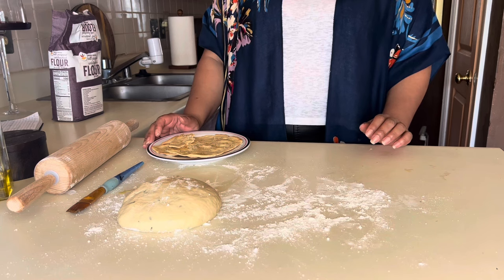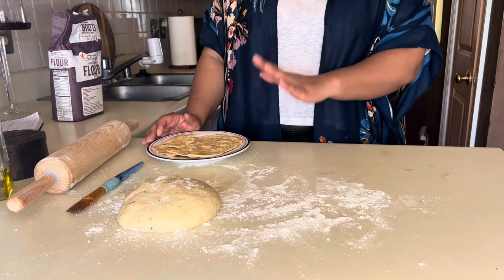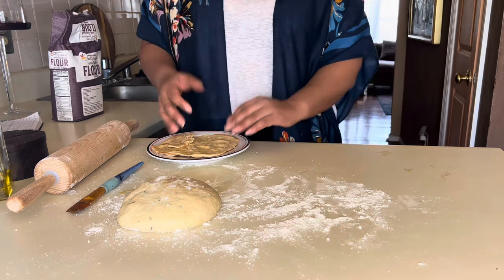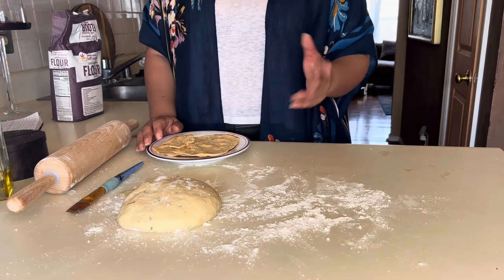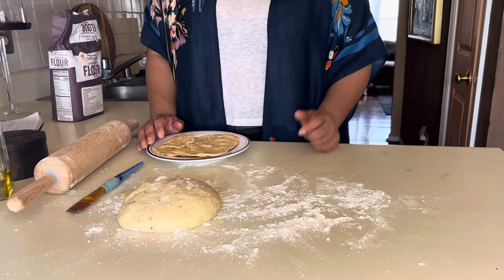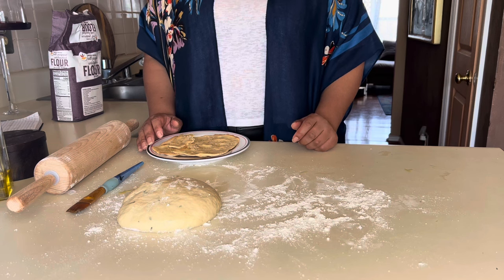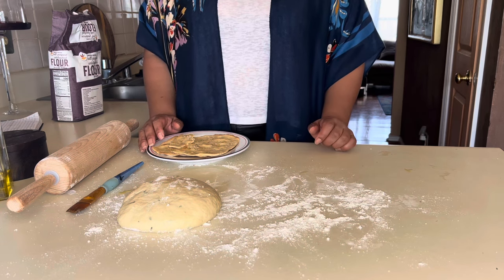That is it, you guys! I hope you have your own beautiful outcomes with your unleavened bread for Passover. Send me pictures or videos on Instagram to let me know how yours turned out. Hopefully this video was very helpful to you and it will be up for you to enjoy for many Passovers to come. I am very excited to share this recipe with you guys. Happy Passover and Feast of Unleavened Bread. Shalom.